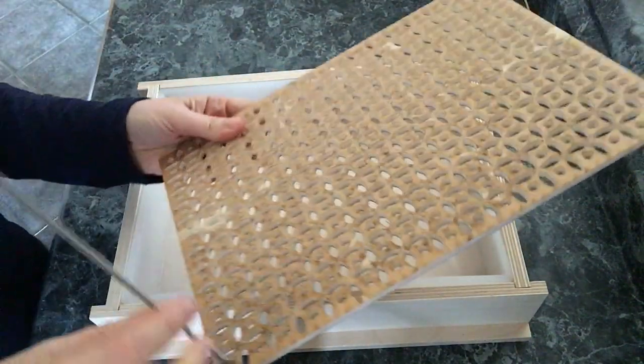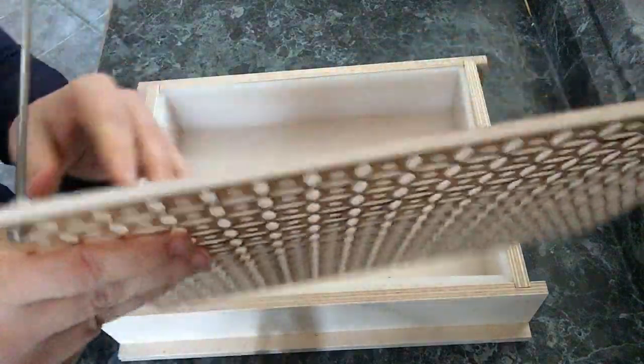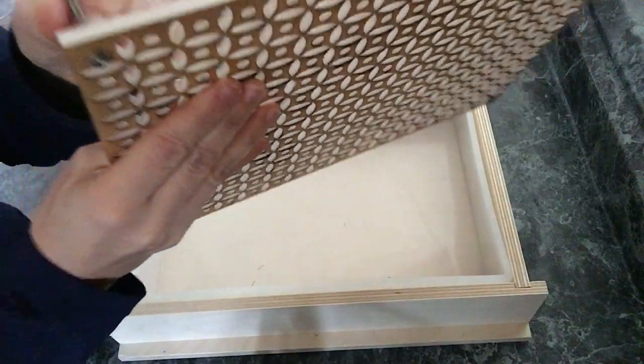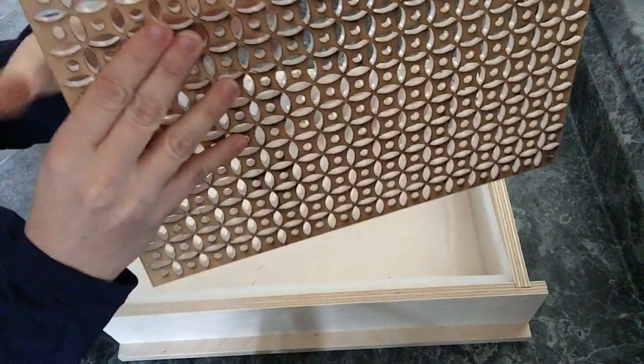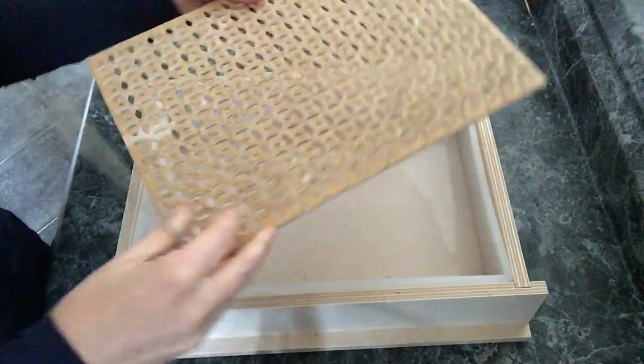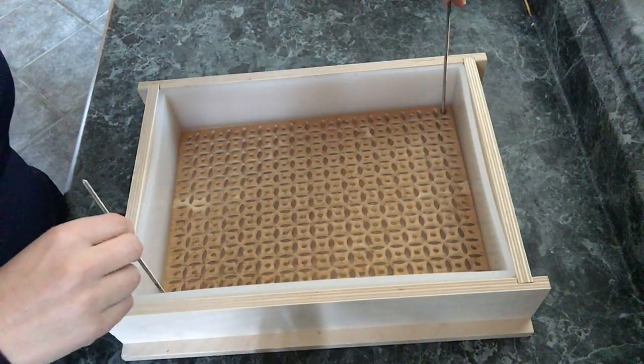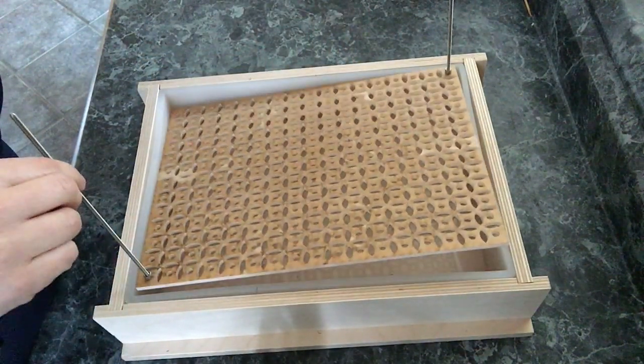If you'll notice there are threaded rods with little nuts — there's a nut on each side and I tightened it so that the threaded rods are secure, so that when it comes time to pull up your soap you just lift it up.